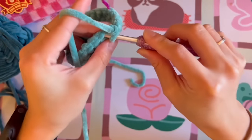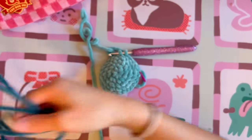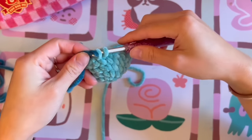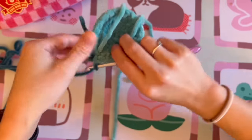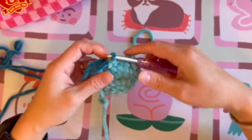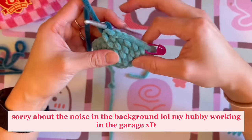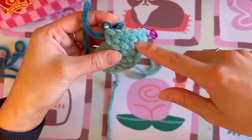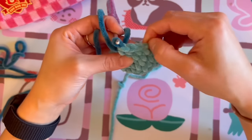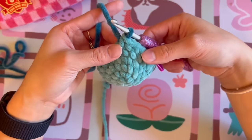Since we're color changing on the sixth stitch, leave the fifth single crochet half done, then grab the secondary color and finish that fifth single crochet by bringing in the second color. Tie a knot to secure it. That is how we color change in crochet — preparing the stitch ahead of time allows a clean color change. We now have five single crochets in the main color, and we are ready to use the second color for the sixth stitch.